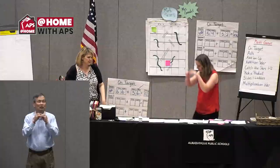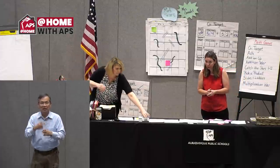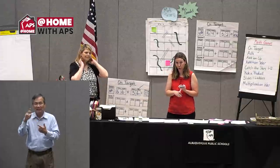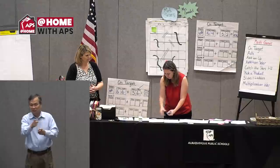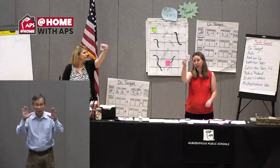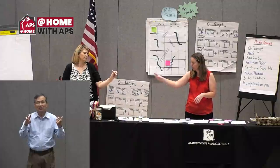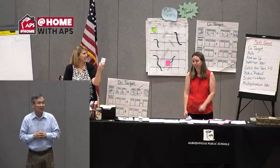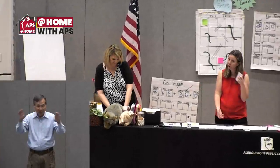The last game is called Multiplication War, which was played on one of the other days. The first thing you do is take a deck of cards, take out your jacks, queens, kings, and jokers. Shuffle it up and deal it out just like Addition War. After you deal it out, we will both show our cards, and with Multiplication War we have to multiply them. Whoever says the product first gets both cards. You just keep doing it — whoever wins is the one who gets the whole deck of cards.